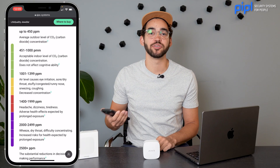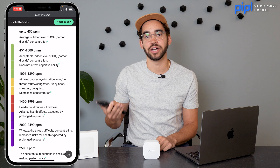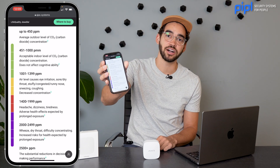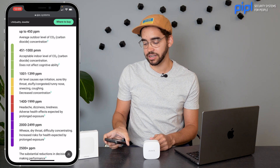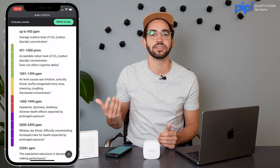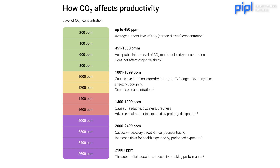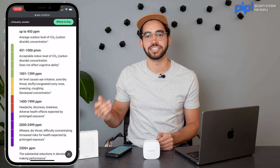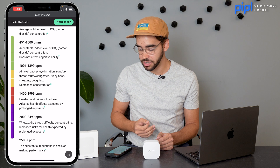If you go on Ajax Systems under LifeQuality specifications, you will find a chart that explains what CO2 can do to your health. They have a chart designed with different colors that also represent the colors in the application itself. The green parts mean it's an acceptable level of parts per million of CO2 in the air. But as soon as you go up to yellow, red, and purple, you can see the risk when CO2 is more concentrated — for example, over a thousand ppm. In the yellow zone, it can create sneezing, coughing, and eye irritation.